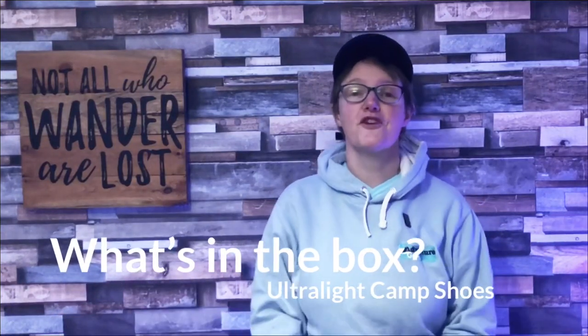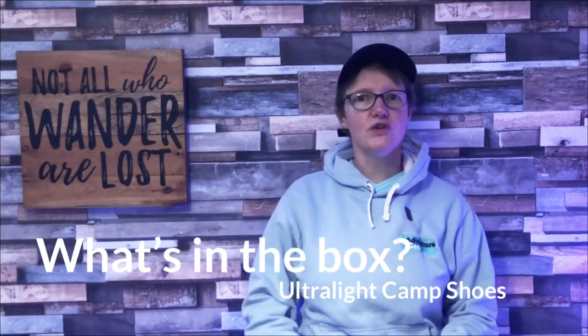Hi everyone, this is Julia from Adventure Geek, and this week I'm talking to you about two brand new ultralight camp shoes for when you get to camp in the evening. If that's of interest to you, please stay tuned for this week's What's in the Box.